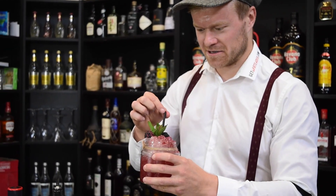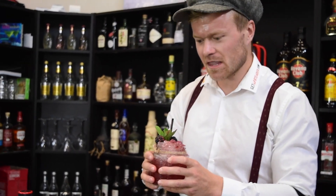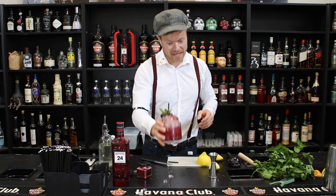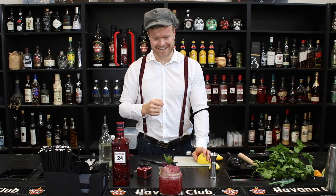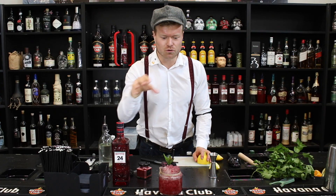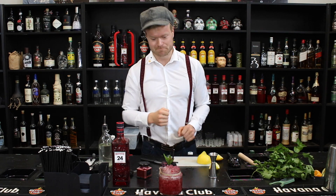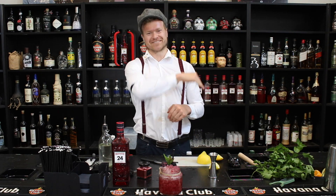Så tror jeg at vi er i mål — det synes jeg altså godt. Ja dejligt frisk, og smager lidt som flydende syltetøj. Jeg vil gerne lave et væddemål — selv hvis du ikke kan lide gin, så kan du godt lide den her. Du bliver simpelthen i godt humør. Så ja, hvis du gerne vil have godt humør i flydende form, forestiller jeg mig, at jeg tager 100 %.